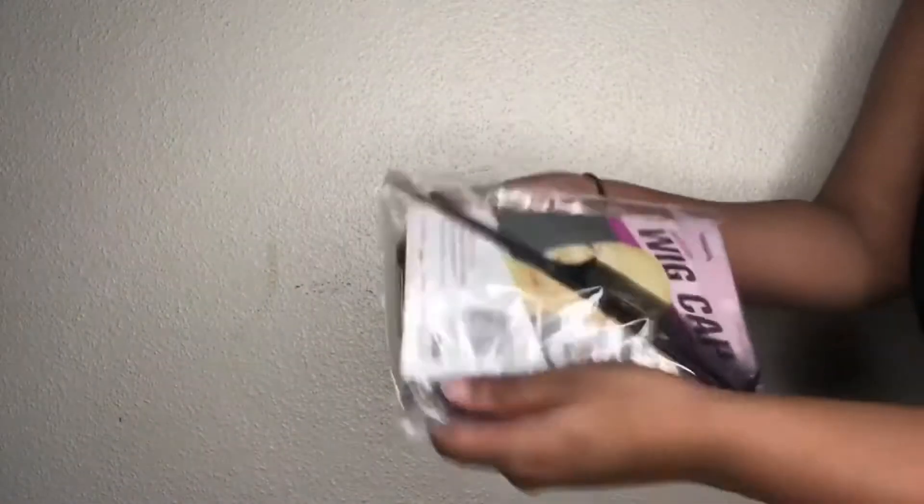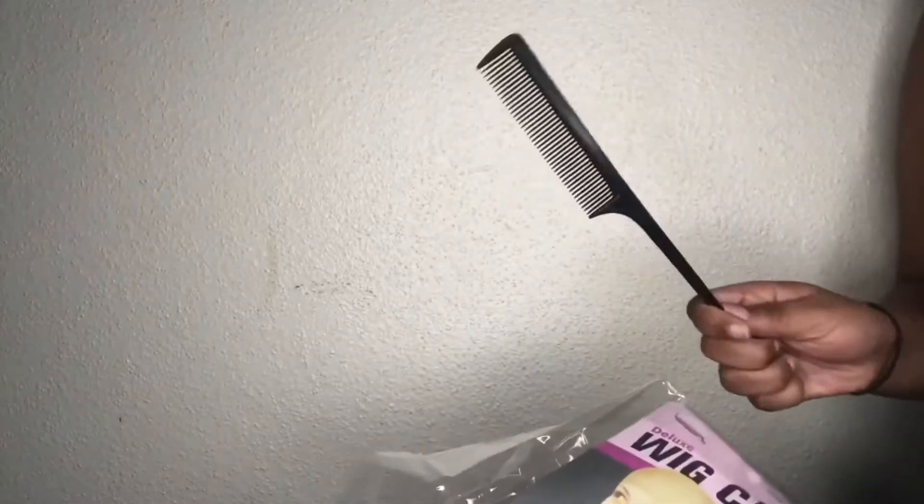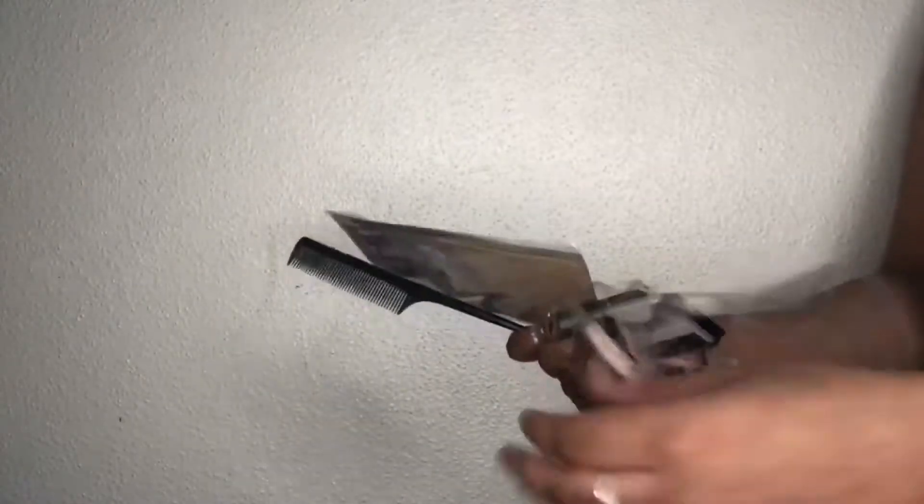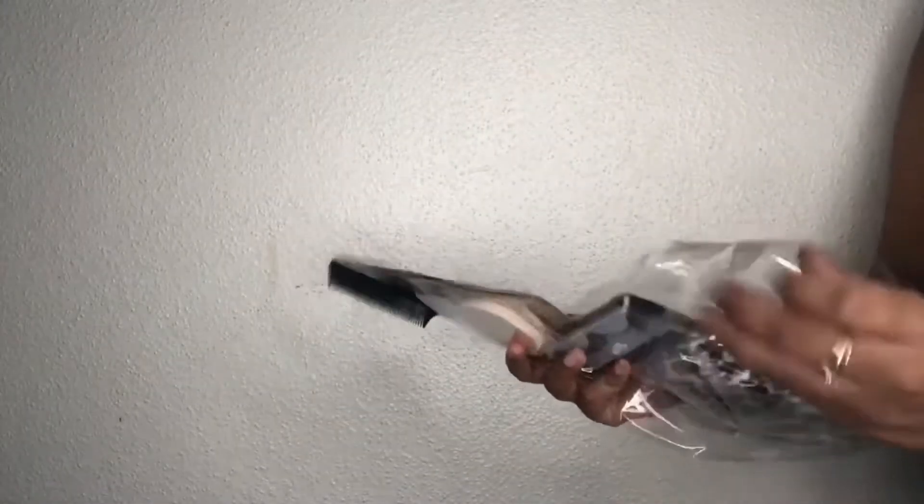Like I said, this company sent a lot of great things with their wig. I'm showing you guys all the things that came with it. I was so amazed and shocked because I have never received packaging like this from a company.